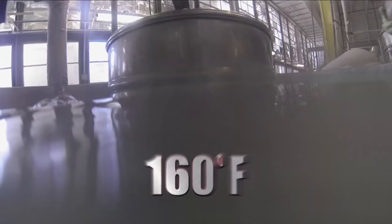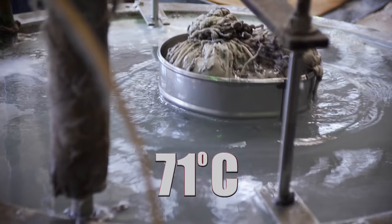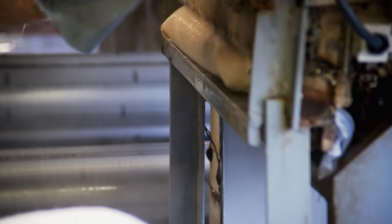The 160-degree Fahrenheit water is what starts the felting process by shrinking and tightening the fur fibers. If you look under an electron microscope, you'd see these little barbs on the fibers of the raw fur. The barbs in the fur lock together.